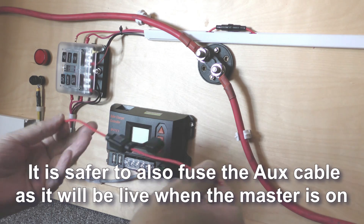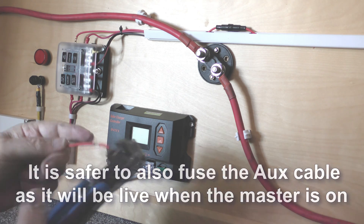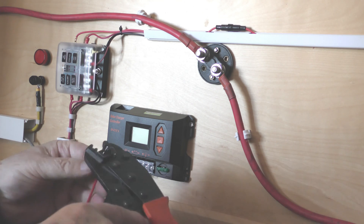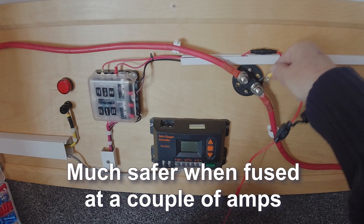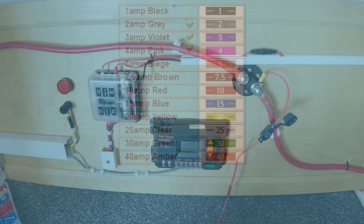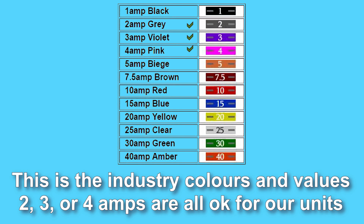It is safer to also fuse the aux cable, as it will be live when the master is on. Much safer when fused at a couple of amps. Now may be a good time to talk about fuses — let's look at the chart. This is the industry colours and values: 2, 3, or 4 amps are all okay for our units.